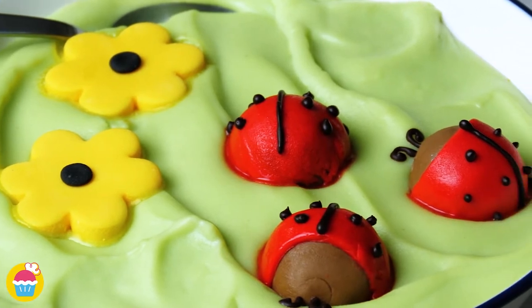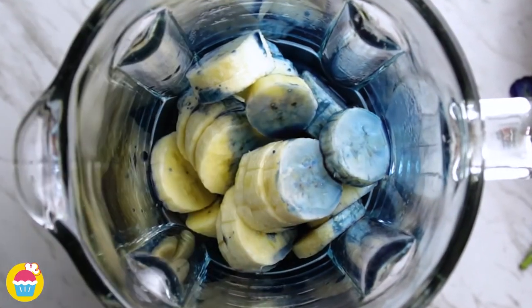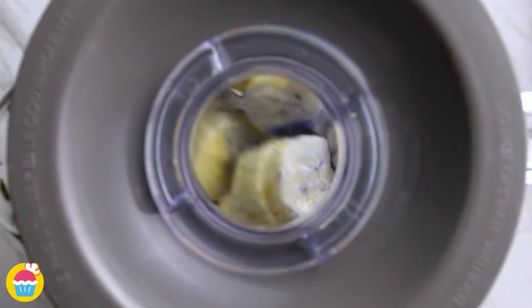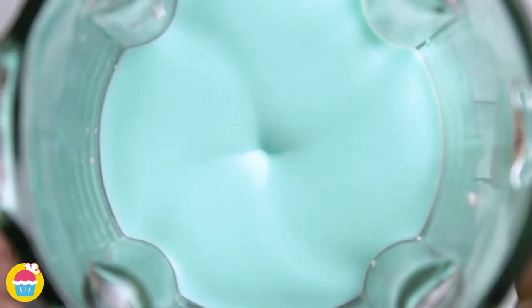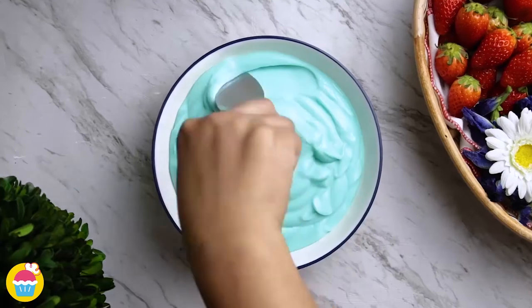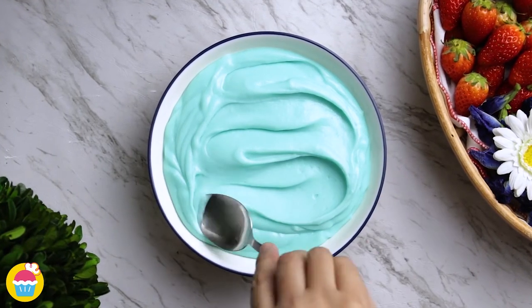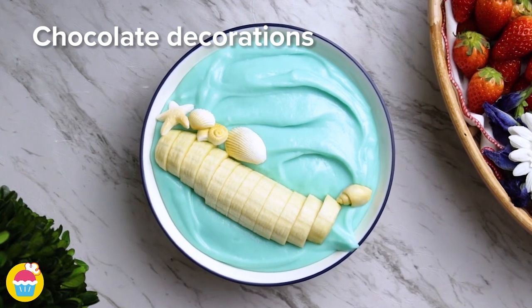For our final recipe we add 250 grams of frozen banana and 100 milliliters of butterfly pea to a blender. You get this beautiful pale blue colour. Smooth that over — that's going to be our ocean. We're going to add a banana boat on there and some white chocolate seashells.